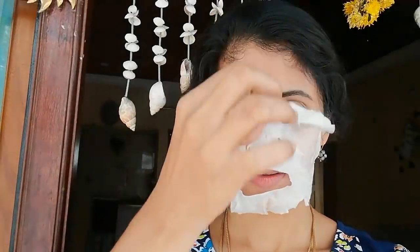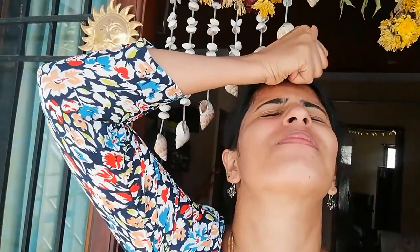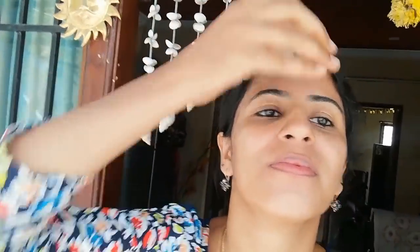After removing the sheet mask, the face is very bright. Massage the remaining serum into your skin for about 10 minutes, then wash it off or apply a normal moisturizer. You can see the face is very glowing. Please share your feedback and share the video if you found it useful.